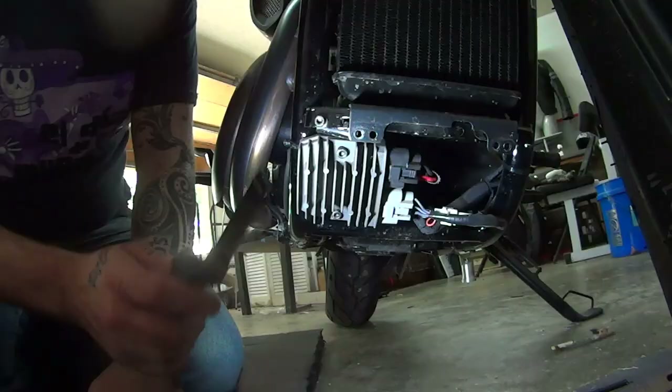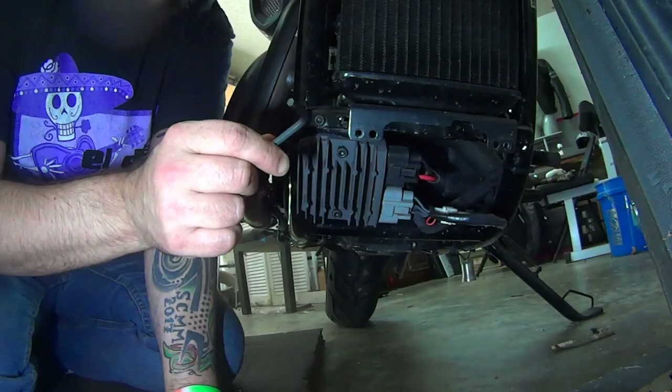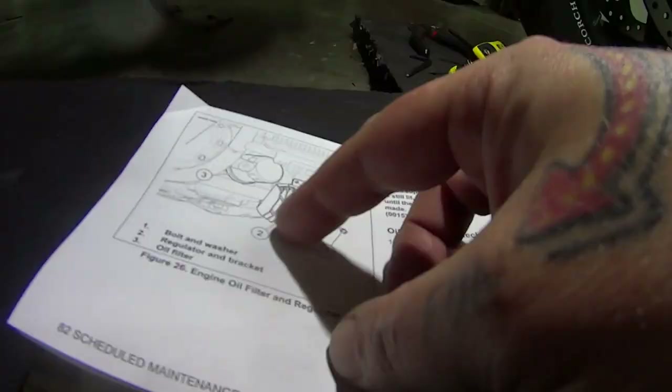Two bolts. Little bracket. So now this regulator's got to come off before you can get to the oil filter. Let's do it. Wait, I need to refer to the book.